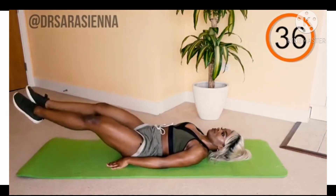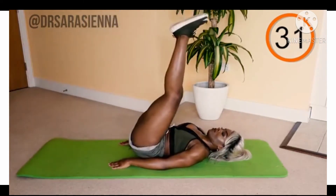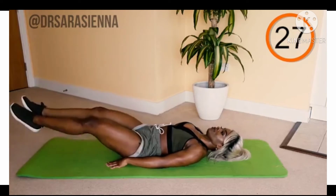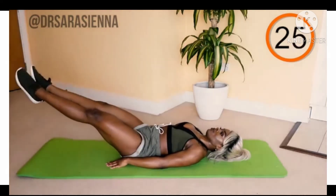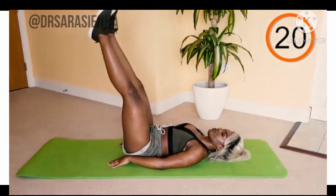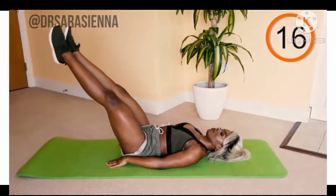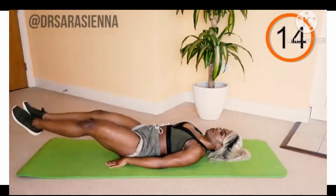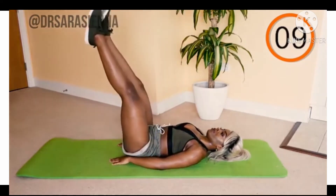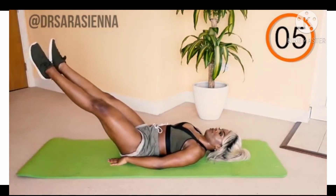We are going to lower the legs down straight and raise them back up to 45 degrees, lower them back down and all the way back up. We are doing 1.5 leg lowers — these are great for the lower abdominal muscles. Go all the way down, floating the feet just above the ground, lift up to about a 45 degree angle, and lower back down. Nice and slow, using the core for control, keeping your lower back pressed into the mat.